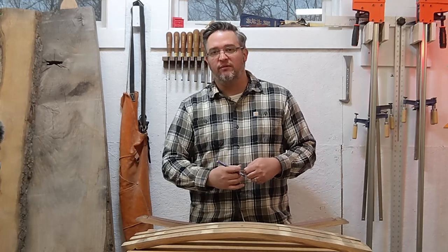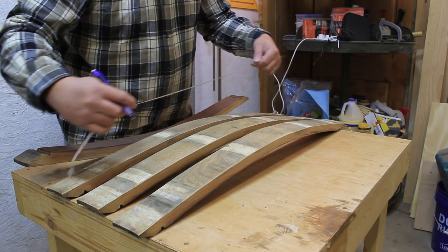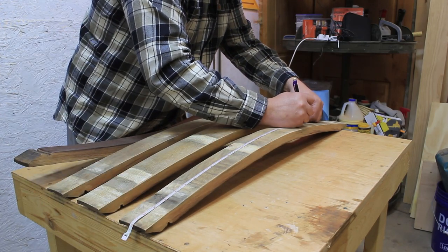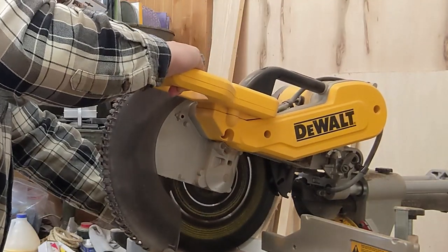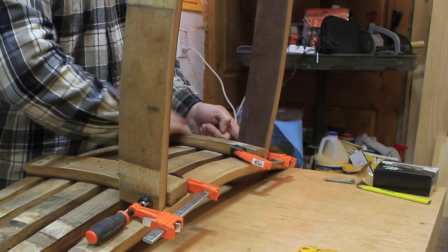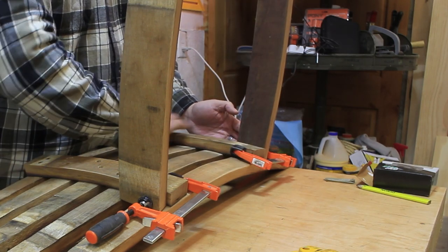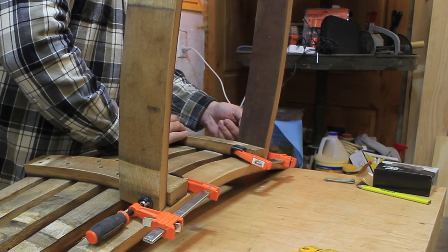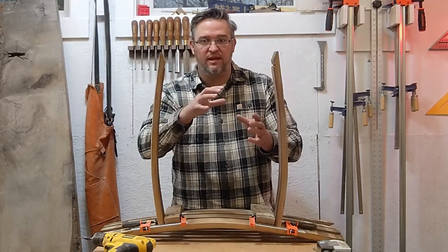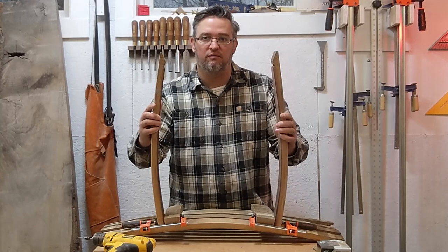The legs for these bar stools are 24 inches long. I'll simply pick out which end of the stave is nicest, take my bendy ruler, measure down 24 inches, then cut these down to length on my miter saw. With my seat turned upside down, I'll place my legs to the outside of the seat support brace. I'll pre-drill one hole and put one screw in each leg — no more screws yet. This allows me to tweak and move the legs around as needed before I lock everything in place with a few more screws.